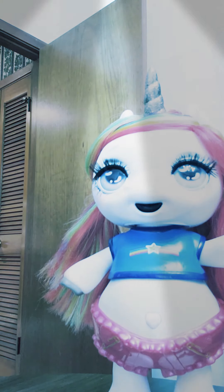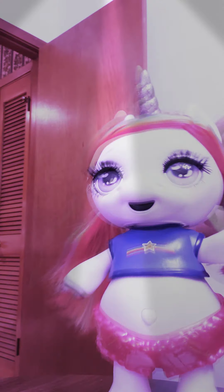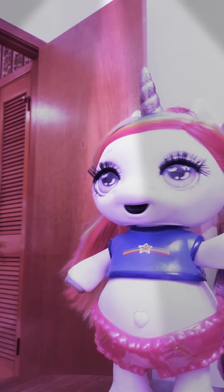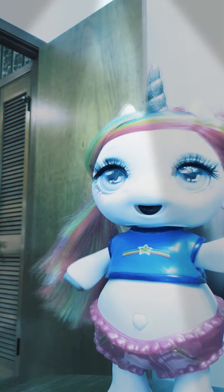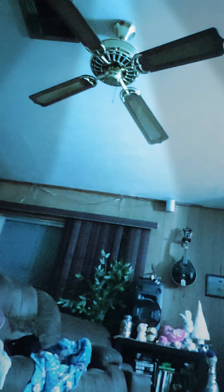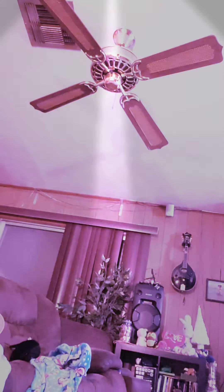Okay, let's put another one. Look at this. Oh, look at it. It's a new looking doll. Let's put it in the video. Where should I place it? Let's place it. I'm going to turn on the light. Let's make a video.